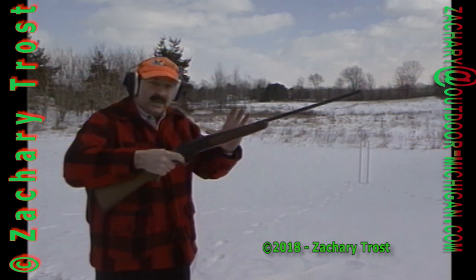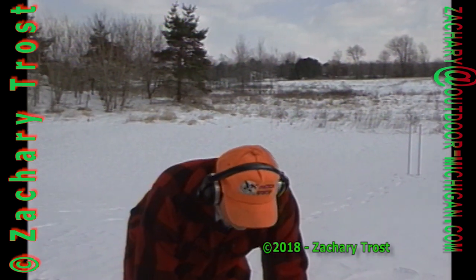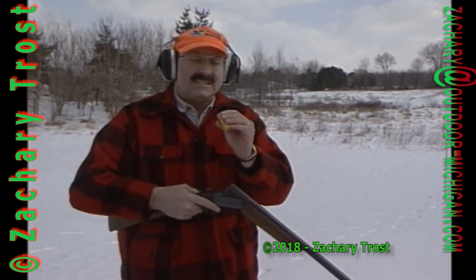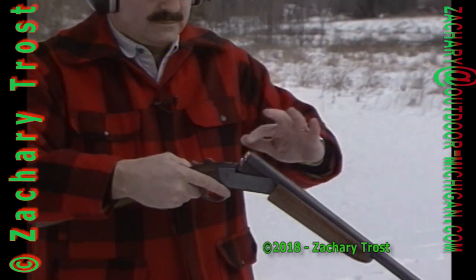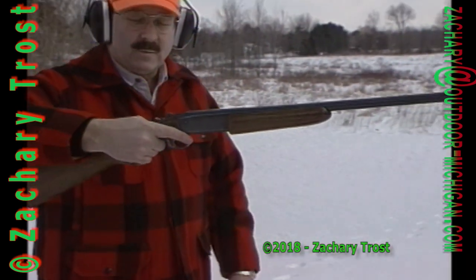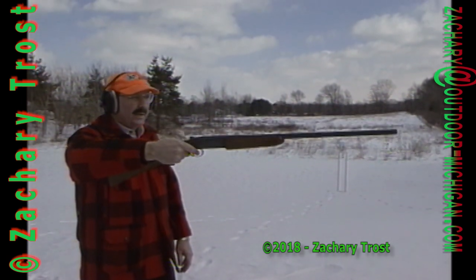I can hold it with one hand and it only moved a couple inches. Now let's try the 20 gauge — stepping up to more powder and 7/8 of an ounce of shot. This is also a lightweight single-shot gun, a kid's gun, but you'll see that the recoil is greater.